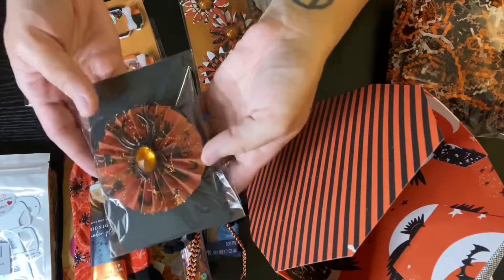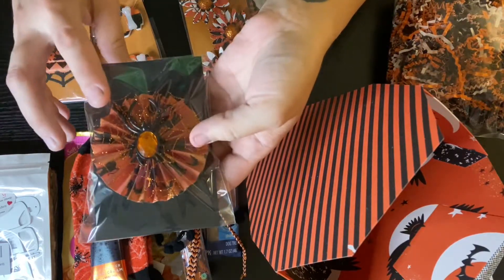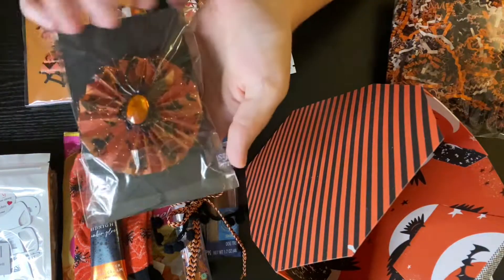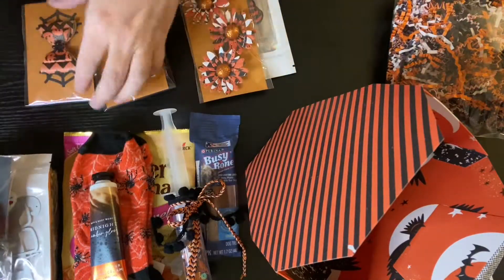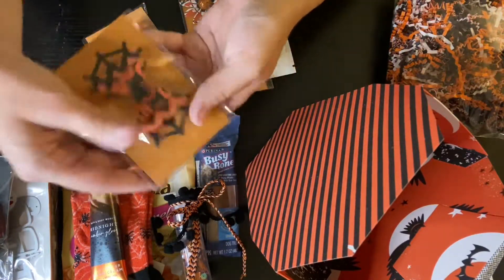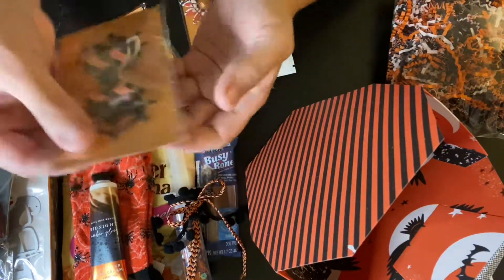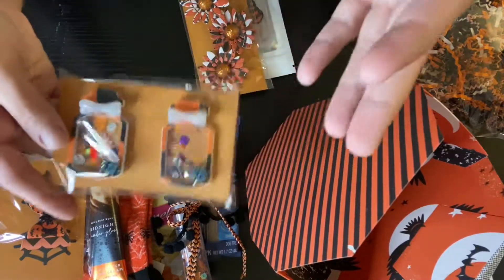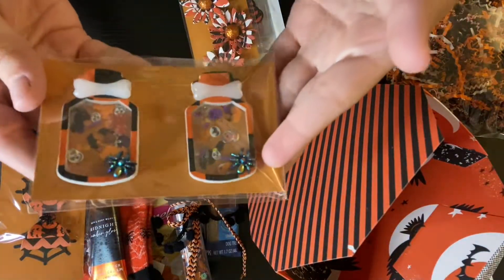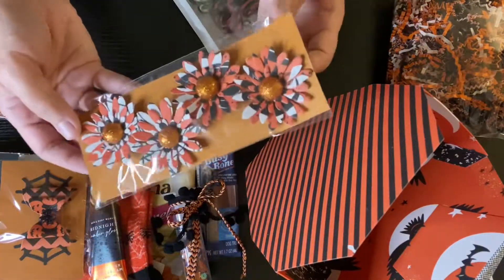For my embellishments, it had to be two of each. So I made two rosettes that match, two bows, and I made two mason jar shakers. I also made four flowers because I didn't feel like two was enough.